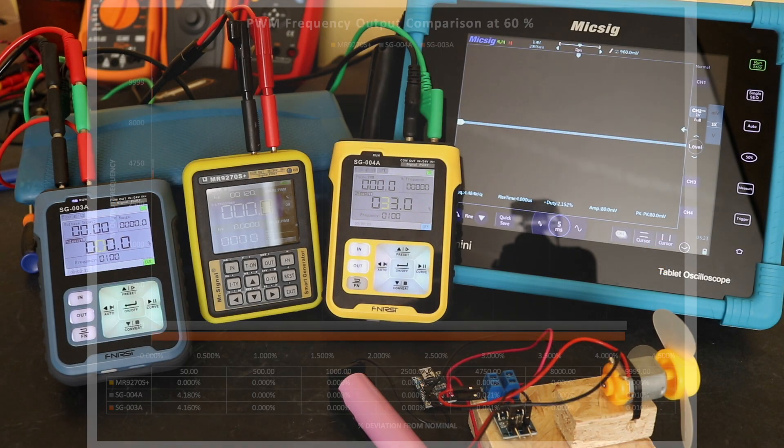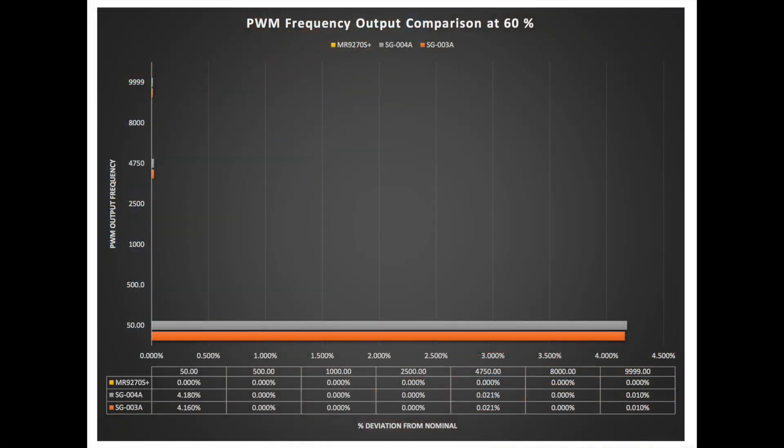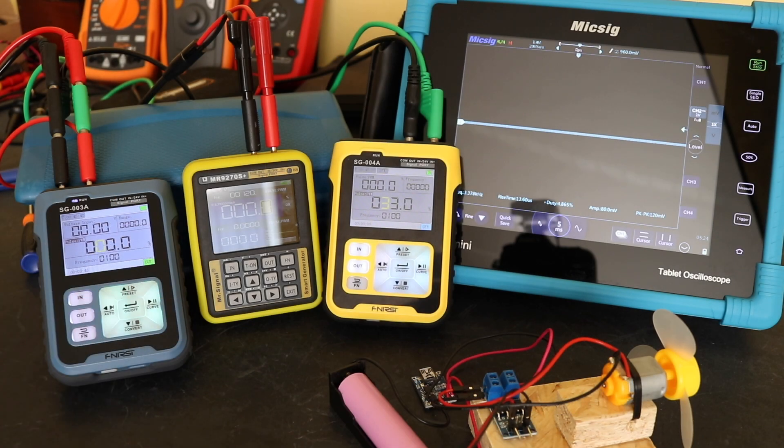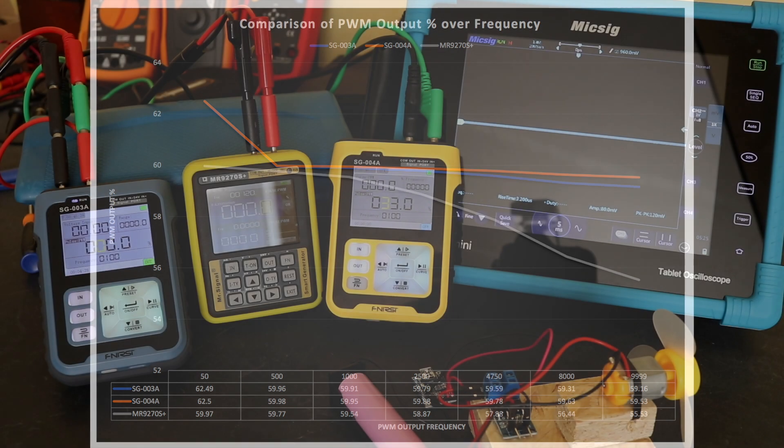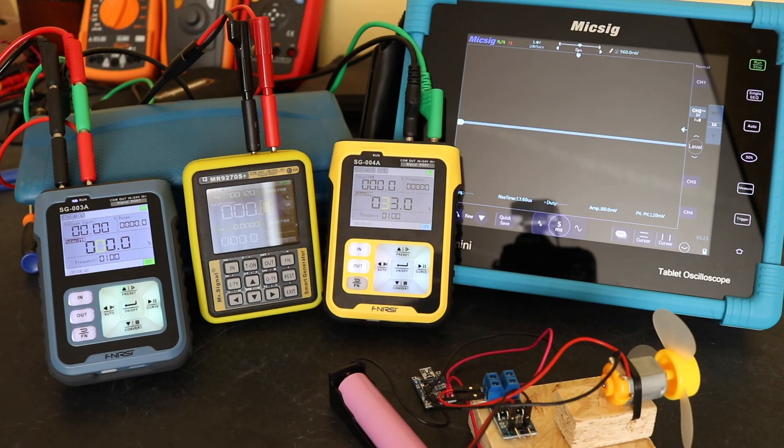Plot two does the opposite: PWM output is kept at 60% and swept across the frequency band. Interestingly, the opposite result emerges — the Finersi units show more deviation especially at low frequency, whereas the MR9270S shows near 100% accuracy across the whole frequency range. Plot three shows the drift at 60% PWM across the full frequency range, where the MR9270S has higher drift towards the higher frequency levels compared to the Finersi units. Overall it's roughly a 50/50 result — some parameters are better on the Finersi units, while the MR9270S does better on PWM output accuracy.